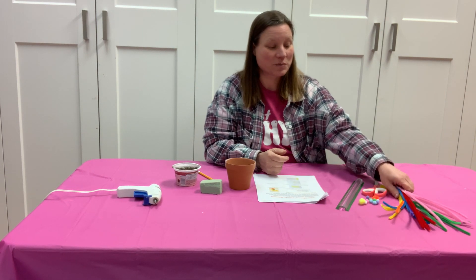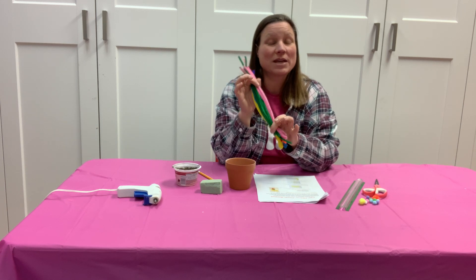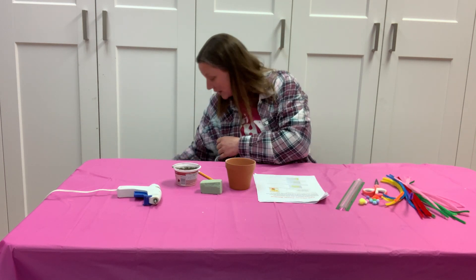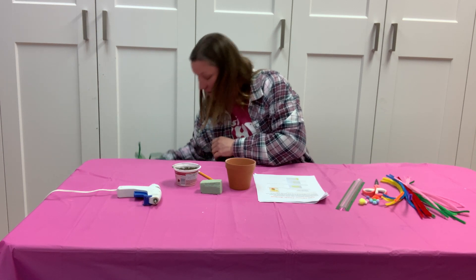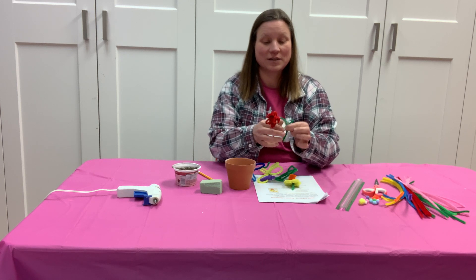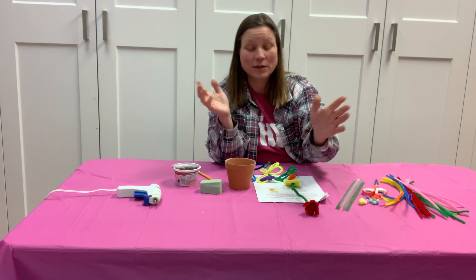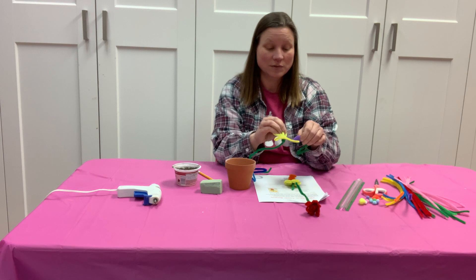The first thing we're gonna do is turn these pipe cleaners into beautiful flowers. I have already done this with mine, so I'm gonna show you what I've got. I have my flowers right here. I've got one here and you can make the stems however you want — they can be long, they can be short, they can be crazy or not crazy.